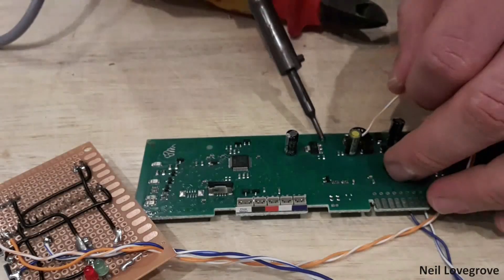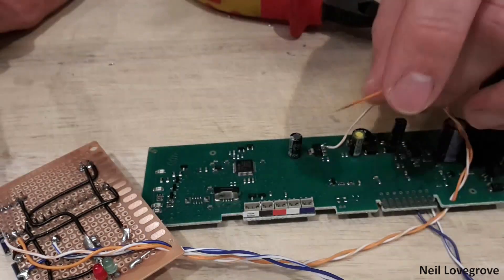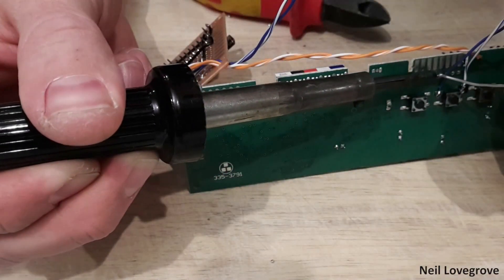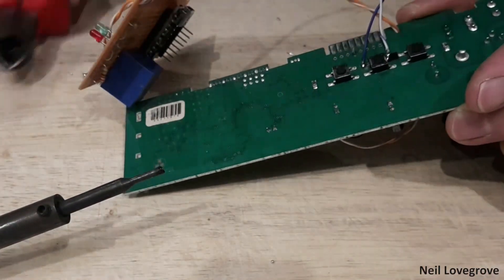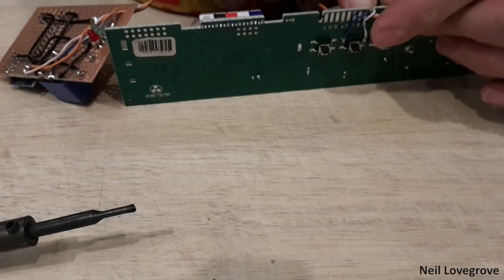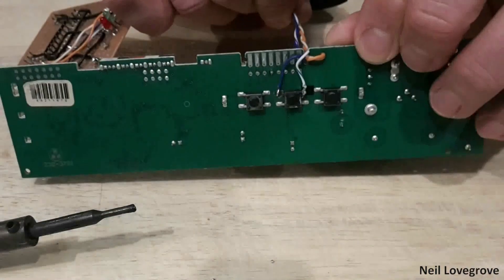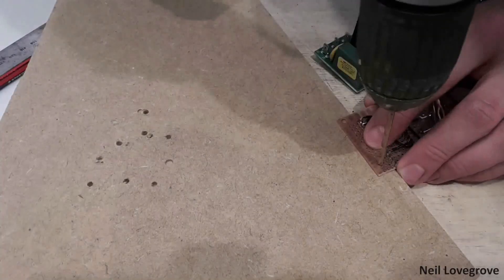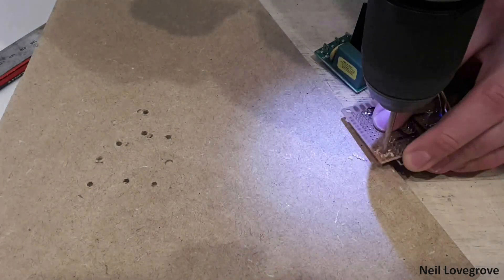My camera had stopped recording when I was connecting the blue wires to the switch, but at this point I was soldering onto the 12V side of the onboard voltage regulator. I then routed these cables through an unused slot on the board for some more strain relief. I also drilled some holes in the board so I could use some supports to mount the board when it was installed inside the coffee machine.